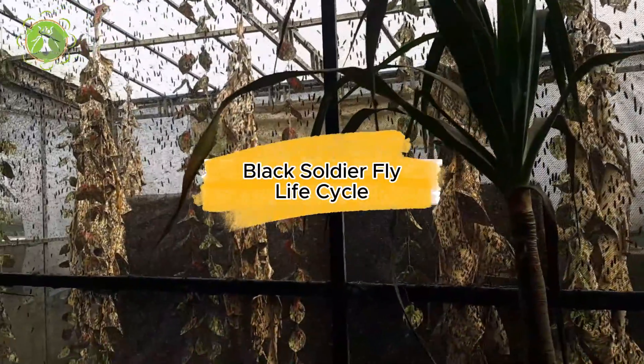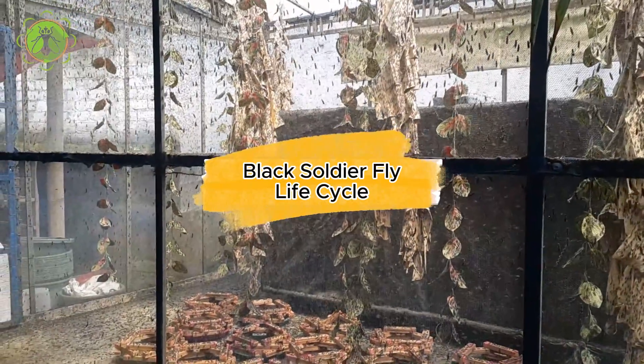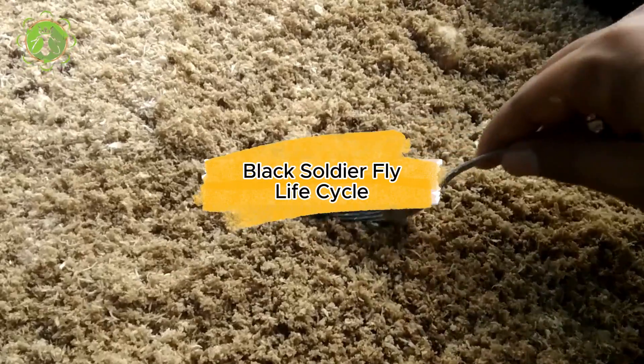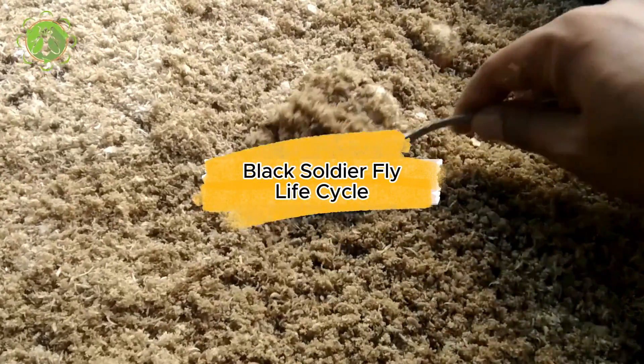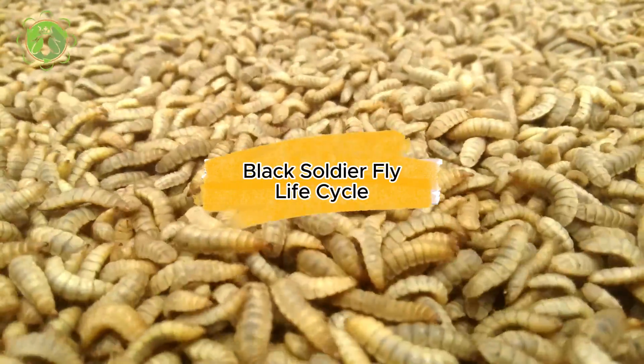Welcome to our exploration of the fascinating life cycle of the black soldier fly. These unassuming insects play a vital role in nature's waste management system. Join us as we delve into their intriguing journey from egg to adulthood.